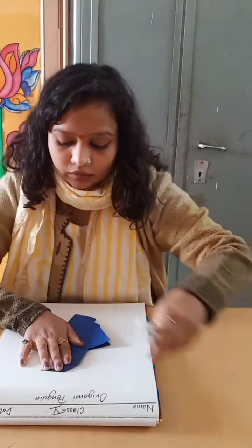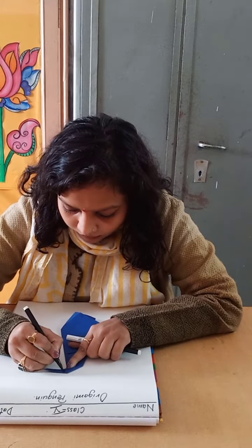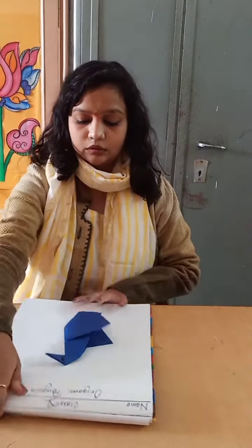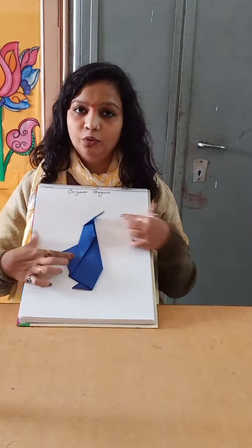Now we will make the eyes. In this way you have to make a penguin. Thank you and have a nice time — bye bye!